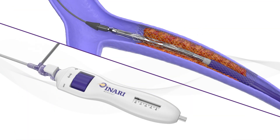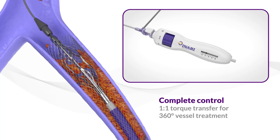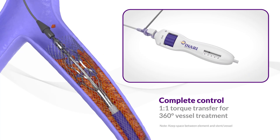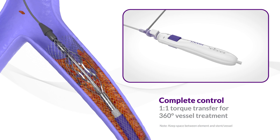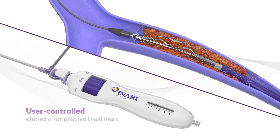The coring element is deployed and appropriately sized by turning the handle knob toward the plus sign. While under fluoroscopy, slowly retract and turn the Revcore thrombectomy catheter back and forth in a revving motion to engage and remove the clot burden. The element diameter can be appropriately sized within the stent to achieve optimal clot engagement.